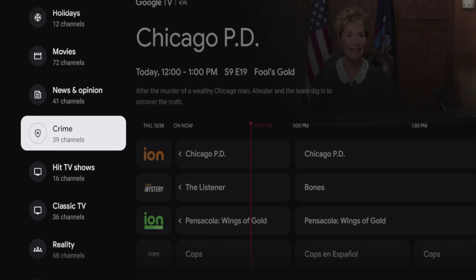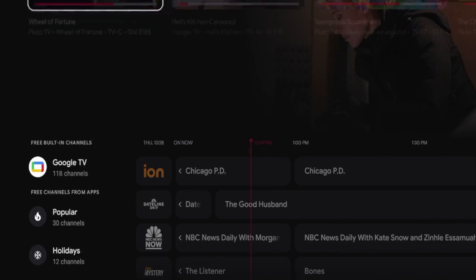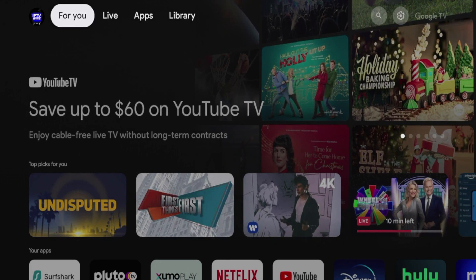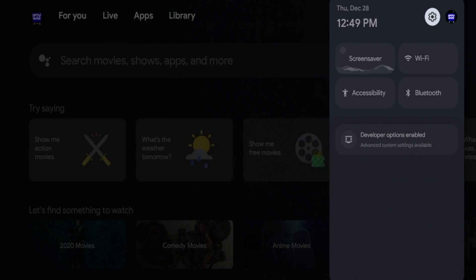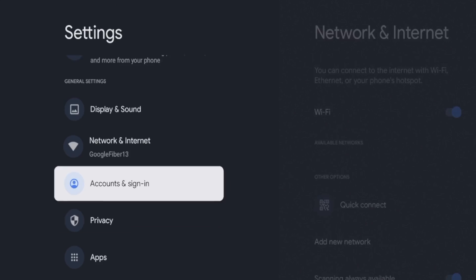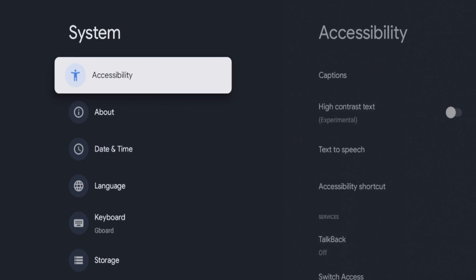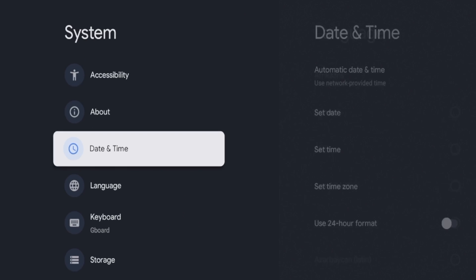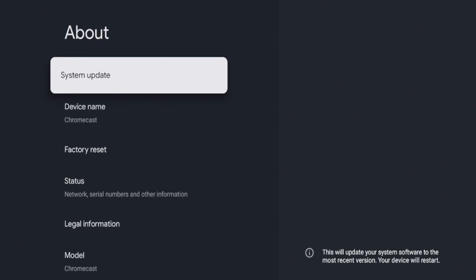The final thing I want to show you is if for some reason you aren't getting access to as many channels as you see in my video, all you need to do is perform a system update. Click the home button on your remote, hover over the settings icon, click the settings icon, scroll down, and click 'System.' Once you click 'System,' scroll down and click 'About,' then click 'System Update.'